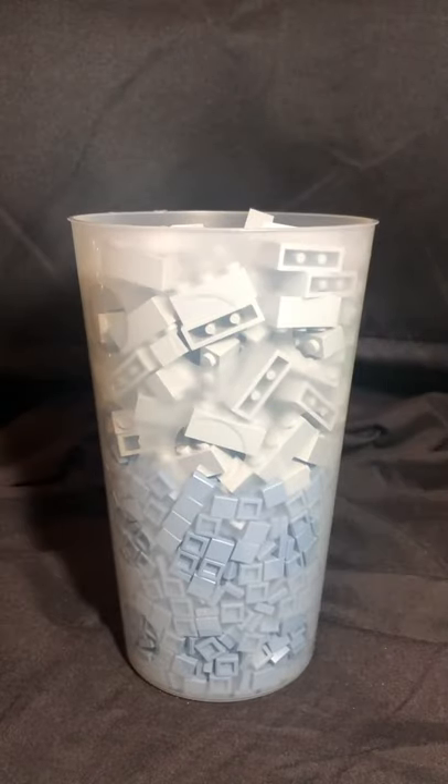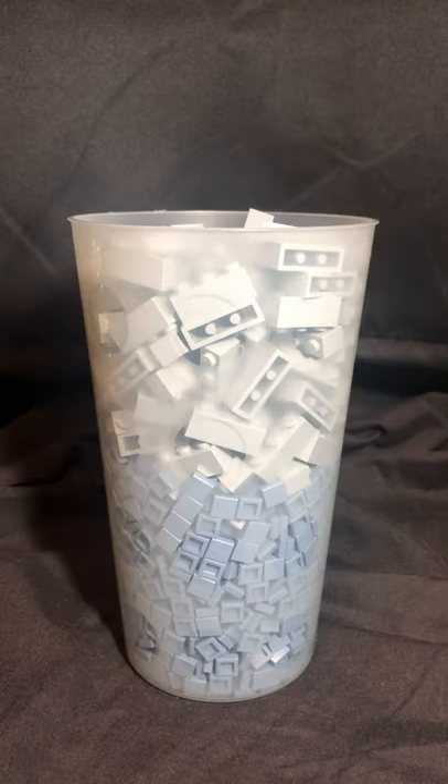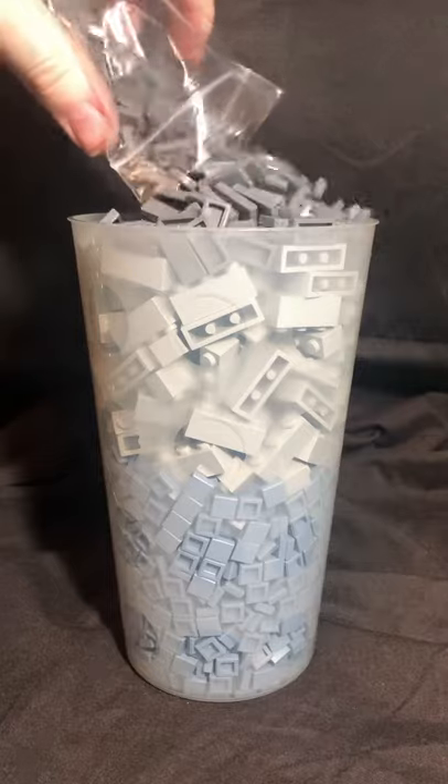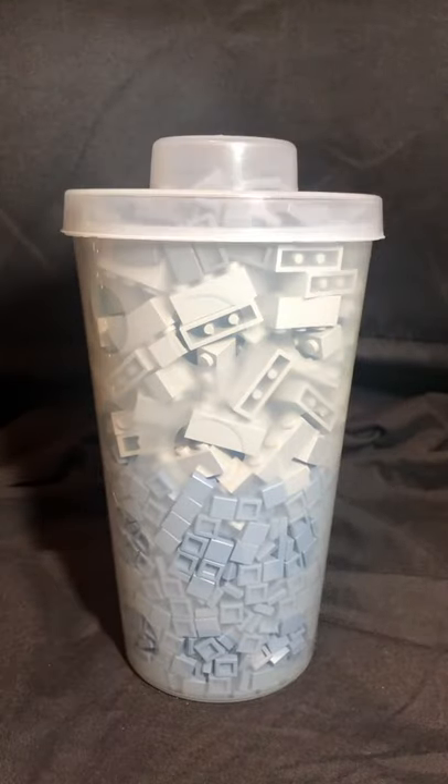When you get to the top of the cup, don't forget there's still some space at the top even if the larger pieces don't quite fit in. So here, use a couple more smaller pieces just to round off the top of the cup — as you can see I'm doing here — and just flatten it down like that.